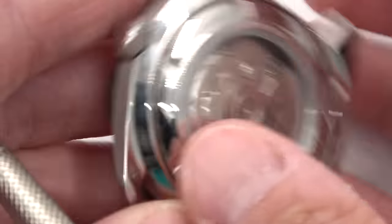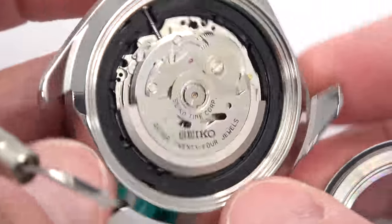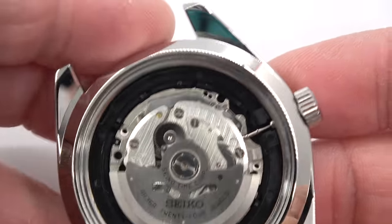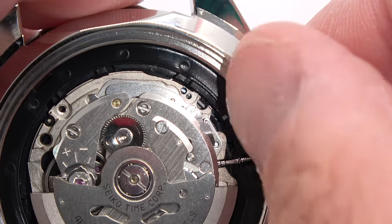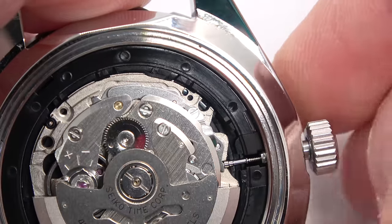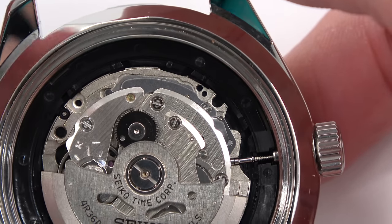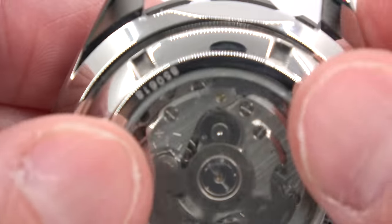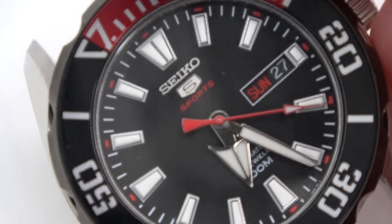Sticking with Seiko, we'll move on to the 4R36 — a very similar movement. The case back is loose; we'll take it off. It is actually the exact same thing as the 7S26. I'll show you what happens when you pull the stem out to set the date and time — there's the little nib right there, and it disappears when you pull out. So it's the same exact thing: press that nib, pull very gently on the crown, it releases. Your 7S26, 7S36, 4R35, 4R36, and 4R38 are all going to be the same way.